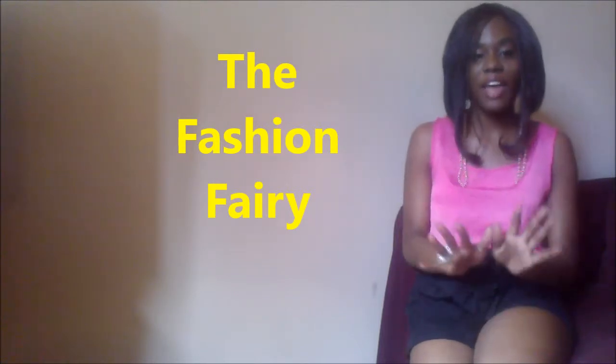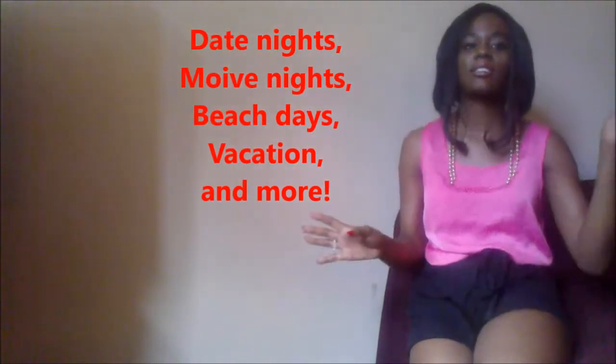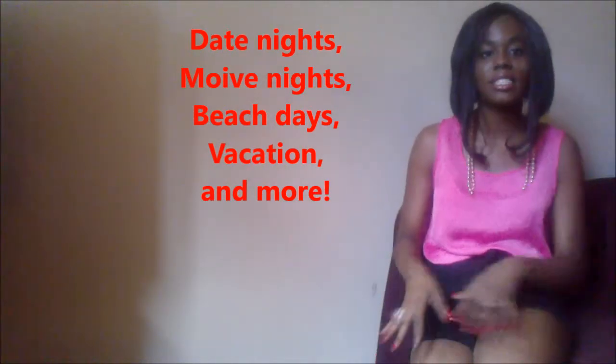This month of July, this summer, you are going to be seeing how to look your best during the summer — for going out such as dates, movie nights, shopping, a pool party, all those good things.